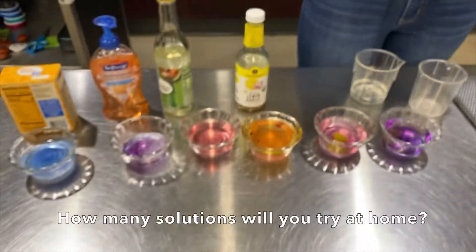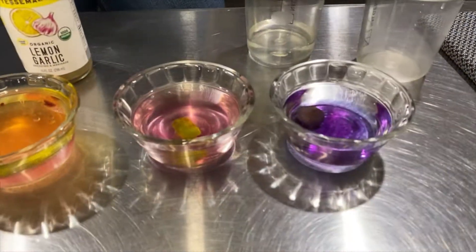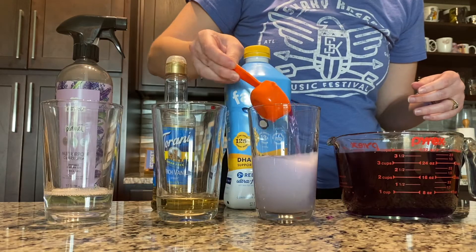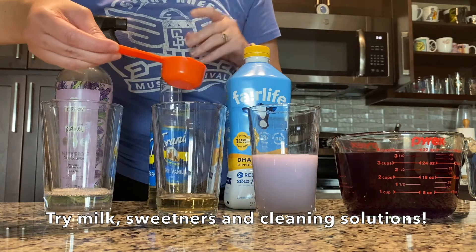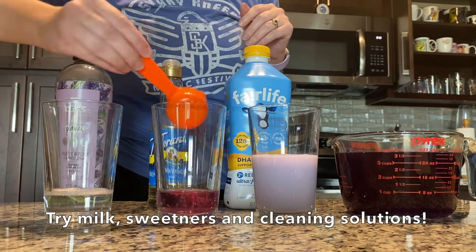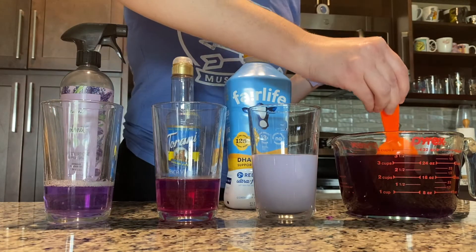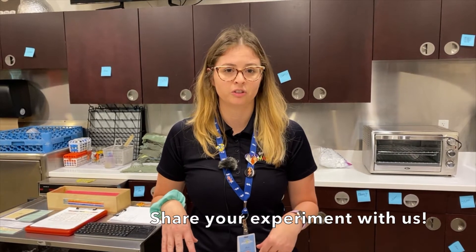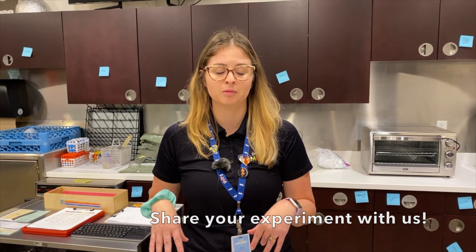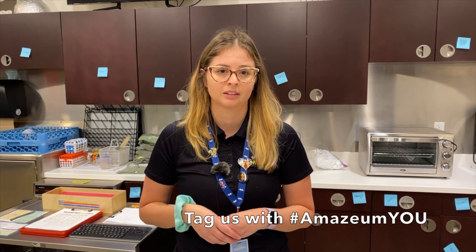So there we have it — look at the variety of different colors we have. You can go ahead and mix some of these ingredients, like pouring some of the blue into the purple, and see what happens. Have fun! Once you finish your experiment, let us know how it goes. Check out our other AmaziumU experiments and share with us on our Facebook and Instagram pages. Thanks so much.